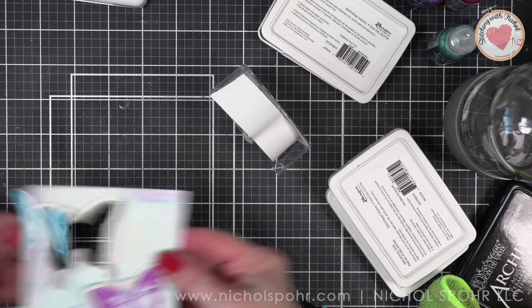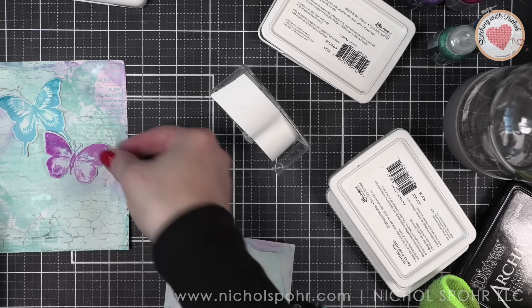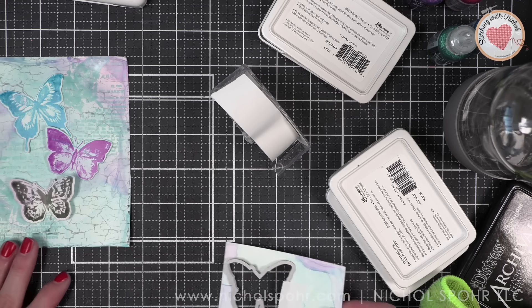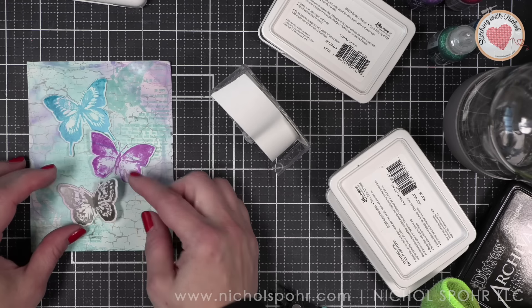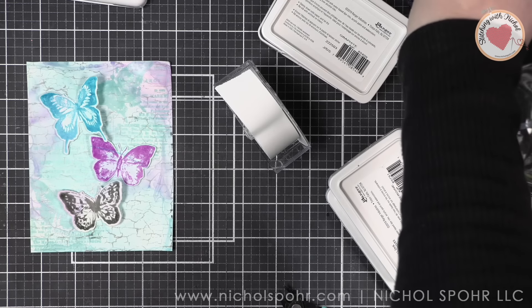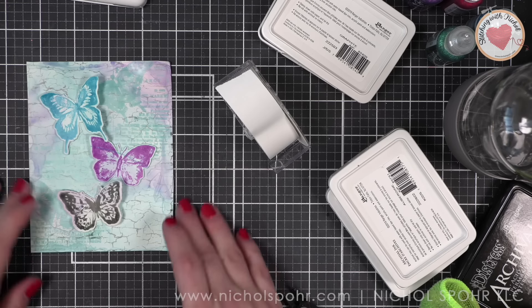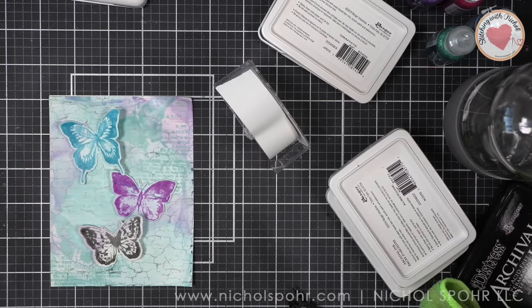I have die cut each of my butterflies. I dried them a little because they do stay a little wet — not for long, but I sped that up with my heat tool. I've die cut them using those brand new coordinating dies from Simon Says Stamp. I know you're going to absolutely love the coordinating dies, and thank you to Simon Says Stamp for these amazing dies.